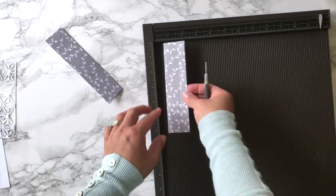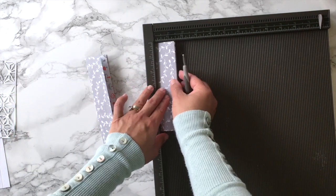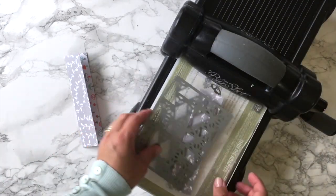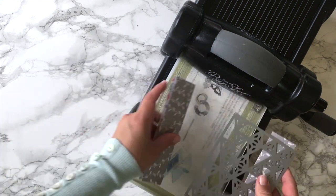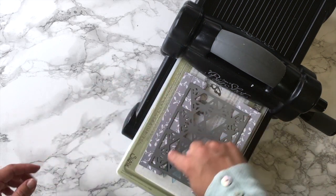I'm scoring that line at the opposite end of the folding. I'm going to die cut this paper — I'm going to place the folding of the paper towards the center of the die cutting plate, and I'm also aligning that scoring line with the edge of the cover plate. Then I'm going to run this through the machine.